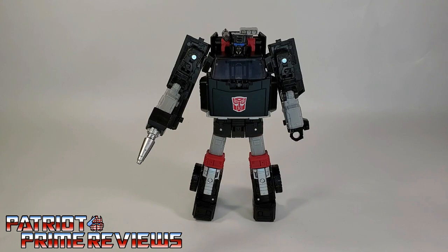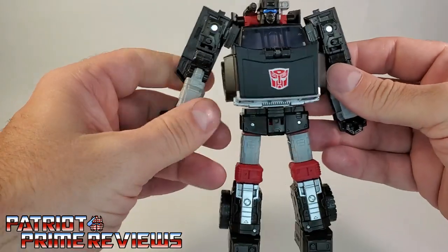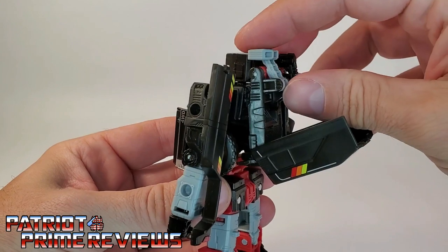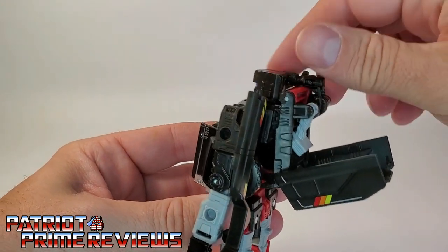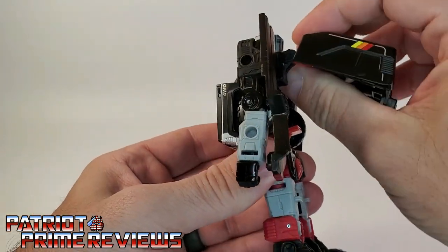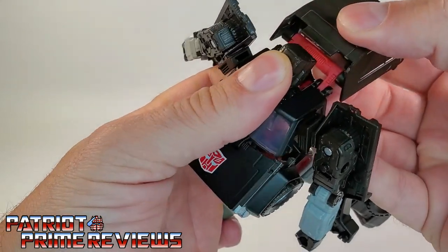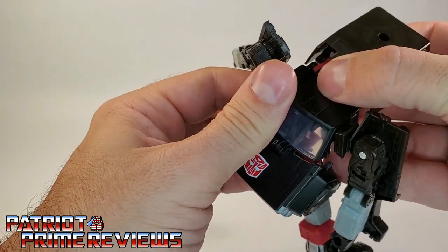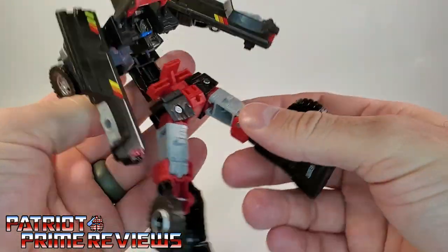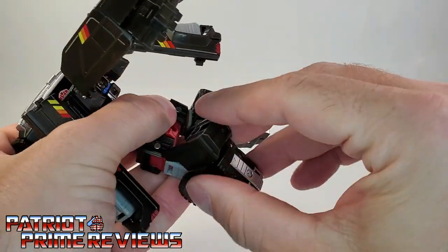Let's get Trailbreaker transformed into vehicle mode. The first thing we're going to do is remove the blaster. Go ahead and straighten out the arms. Then you're going to bring the camper cover back and fold that weaponry back in there. Bring that section back so you have room to flip the head around, then fold that all the way over — it will snap into place. Bring the hood section up like so. Now you're going to fold the legs over at the knees.